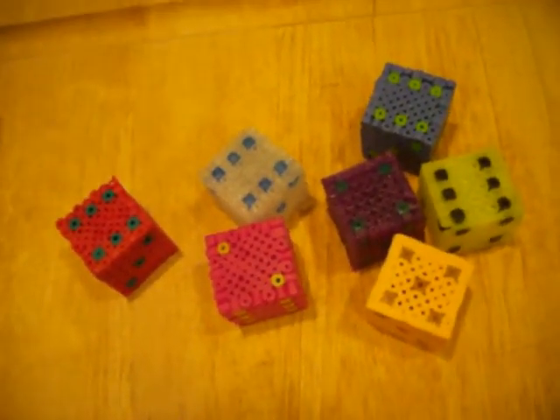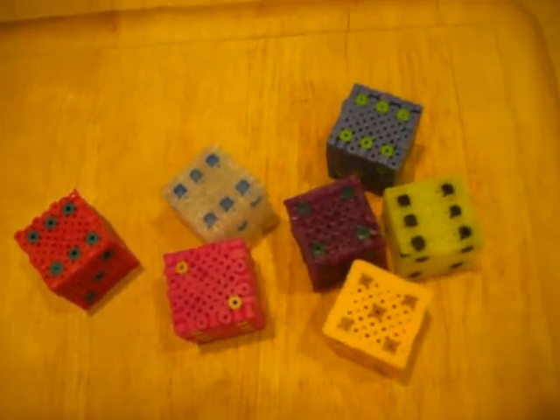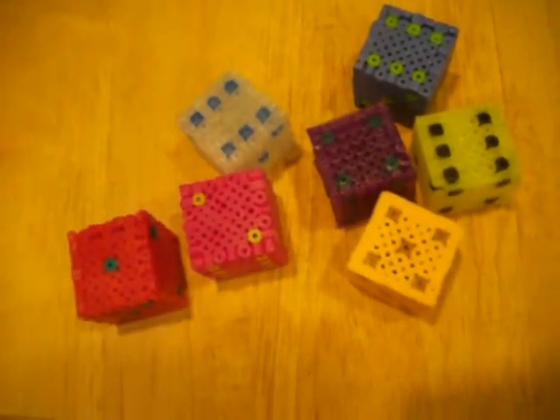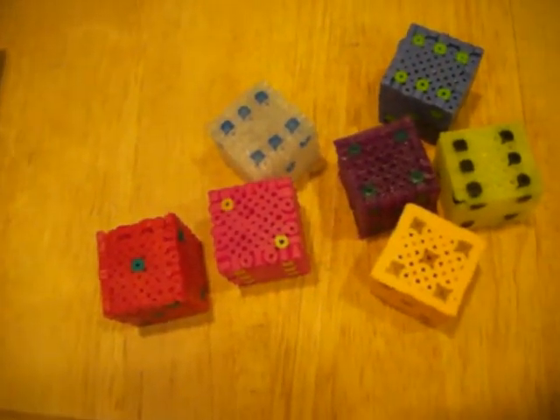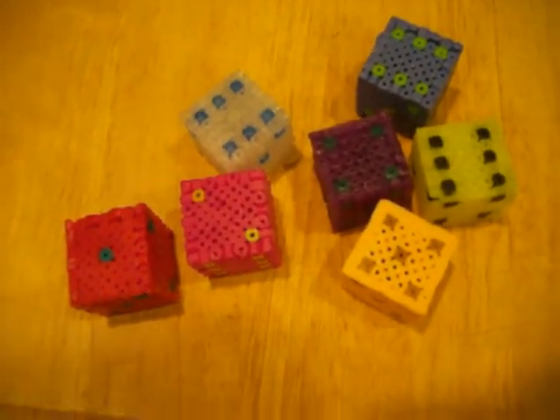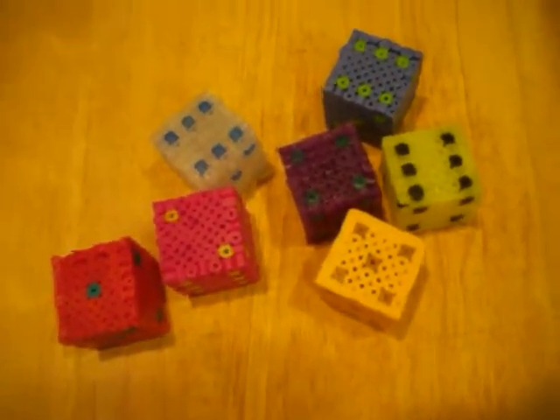Even if you guys couldn't figure out how to put them together, at least you got the pieces down and maybe you can figure it out on your own. Look at a regular dice and you'll find out that one's here, two's there, three — and that makes it easier. That's how I did it, because I saw my friend had one and she had ironed hers all the way around and I couldn't tell. So I just took a regular dice and looked at it.